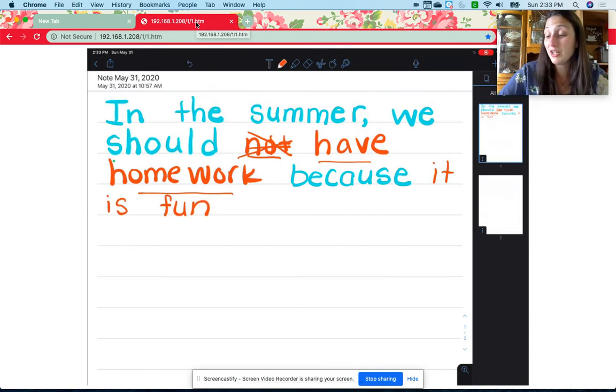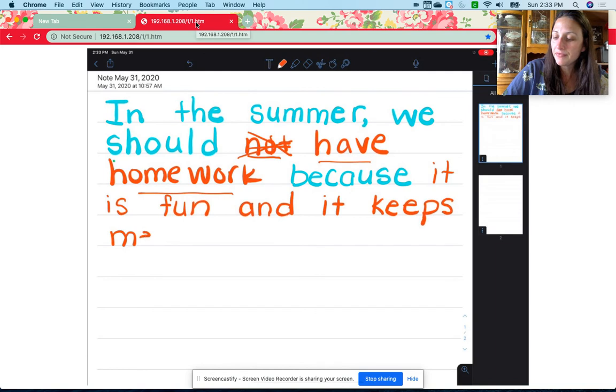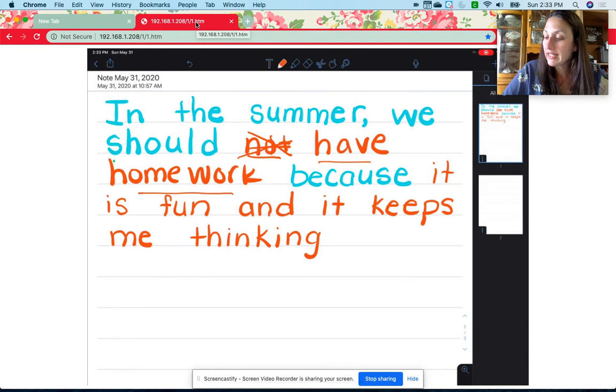And I have another reason too, so I'm going to write the word 'and.' What should I write? 'It is fun and it keeps me thinking.' That's what I'm going to write. 'Keeps': K... 'Keep me.' 'Me' — that's a sight word. 'Thinking': Th starts the word 'thinking.' Whenever we hear the sound '-ing' at the end of a word, there are three letters that make that sound: I-N-G. It is fun and it keeps me thinking.